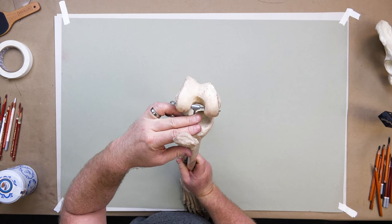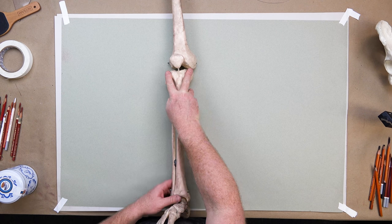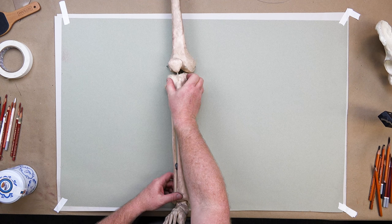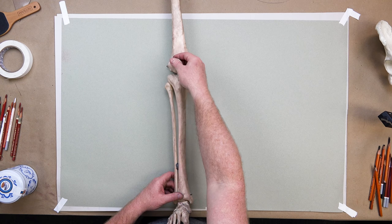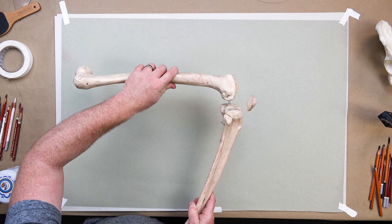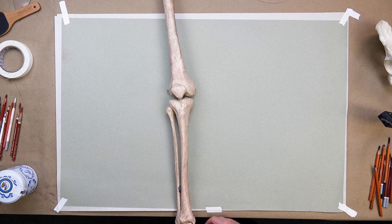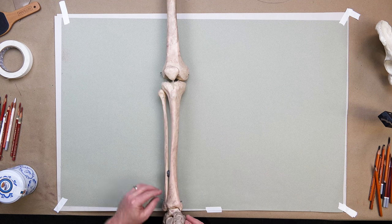The top of the tibia is a little flatter, though irregular — it's called the plateau. As we come down the shaft, this is the triangular tubercle area, and notice how it really starts to square out. The patella floats, sheathed in ligament and tendon. The patella itself won't move, but the knee, femur, tibia, and fibula will all move.